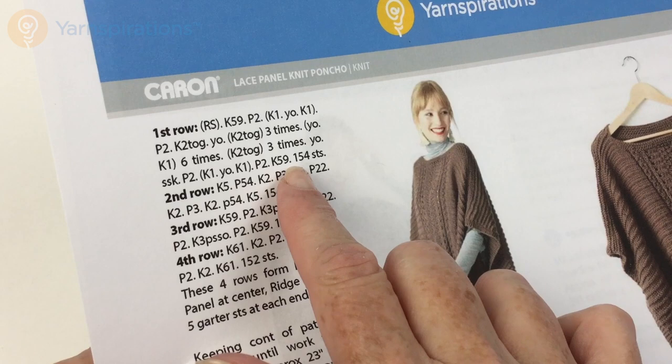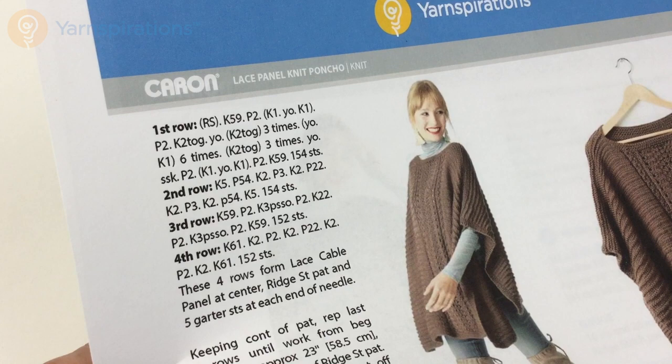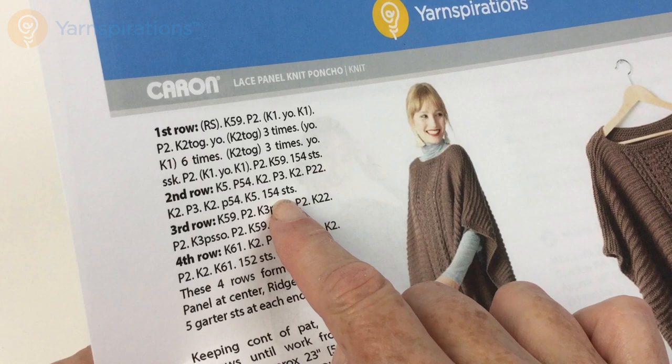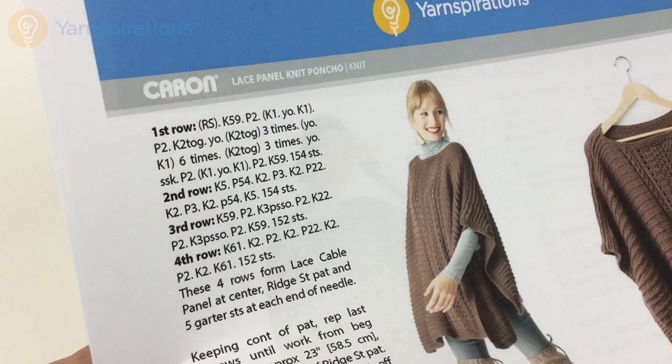In the interest of not having this video take 16 hours, I have knocked 100 stitches out of my row, so I'm going to knit nine at the beginning and the end; you will knit 59. Also, the row count changes: you had 152 stitches, you go up to 154 on the first row, stay at 154 for the second row, go back down to 152 for the third row, and stay at 152 for the fourth row. So you go up two, down two as you do the repeats — I just want to point it out so you don't count your rows and think you've made a mistake.